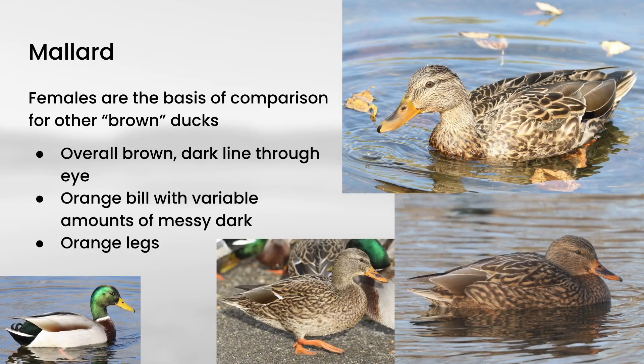Next up is mallard. We talked about female mallards in a previous video, but just as a refresher: female mallards are overall brown and show a dark line through the eye. They also have a mostly orange bill that can show a variable amount of sort of messy dark. This is a species you want to be very familiar and comfortable with, because they serve as the basis of comparison for the other species we're going to look at.